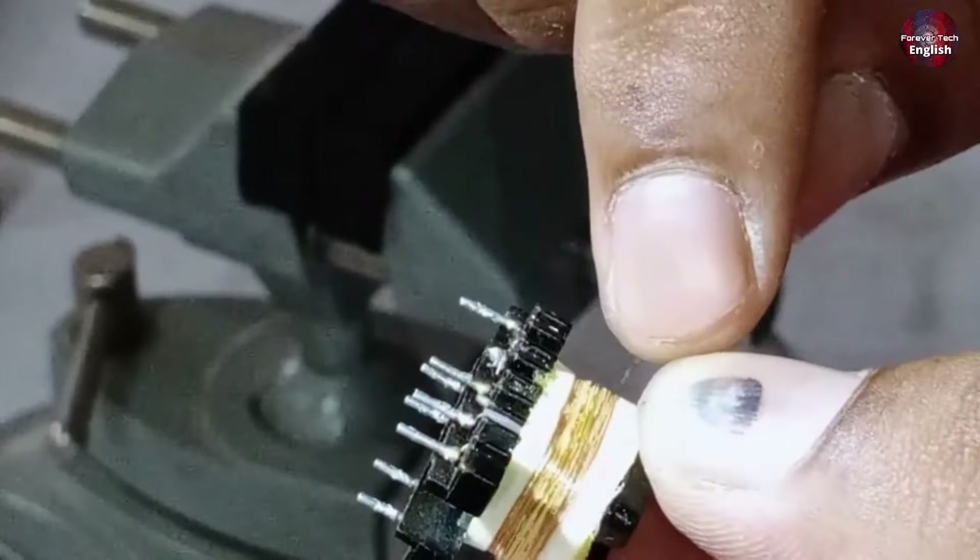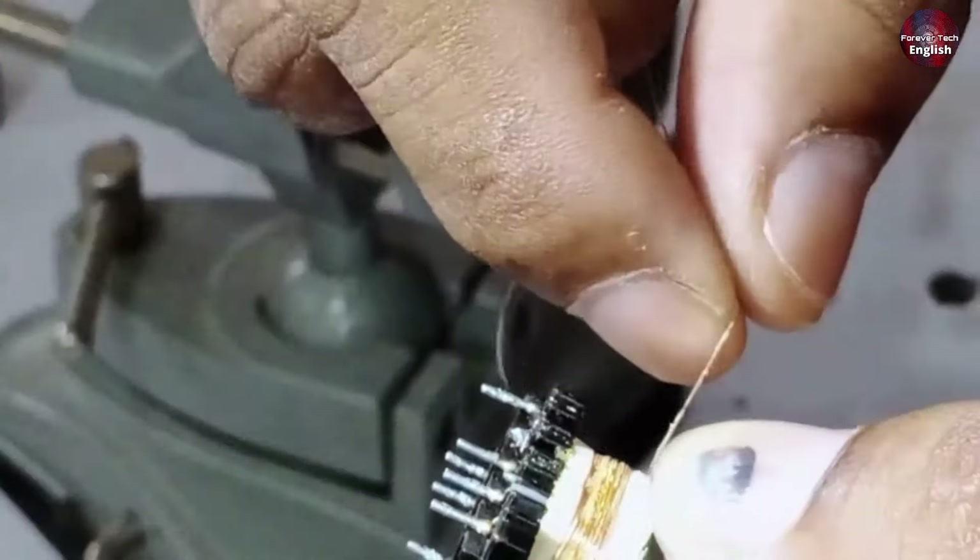The first layer will have 23 turns. Now we'll count again, and we've completed 23 turns.